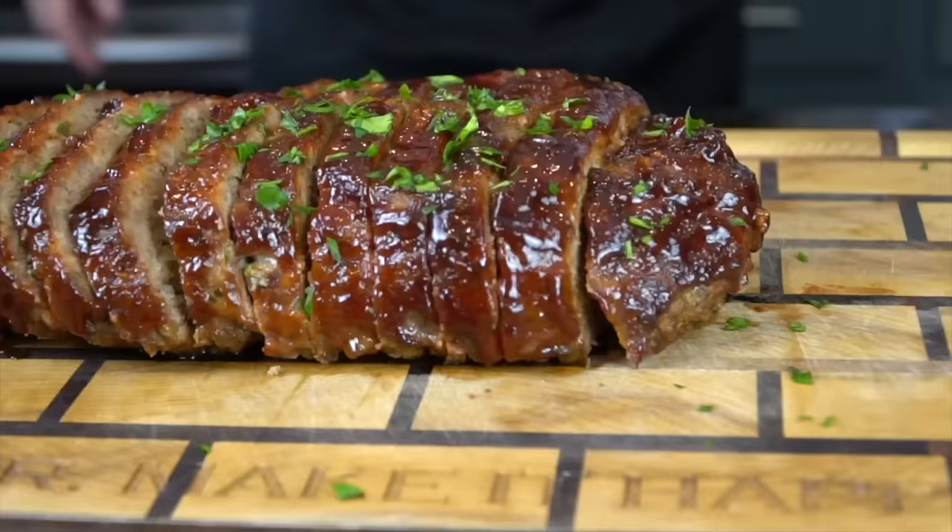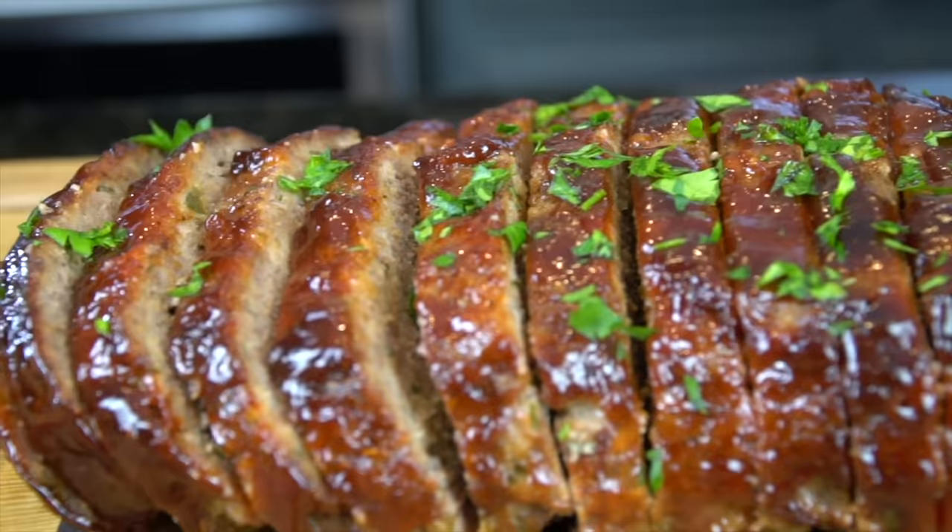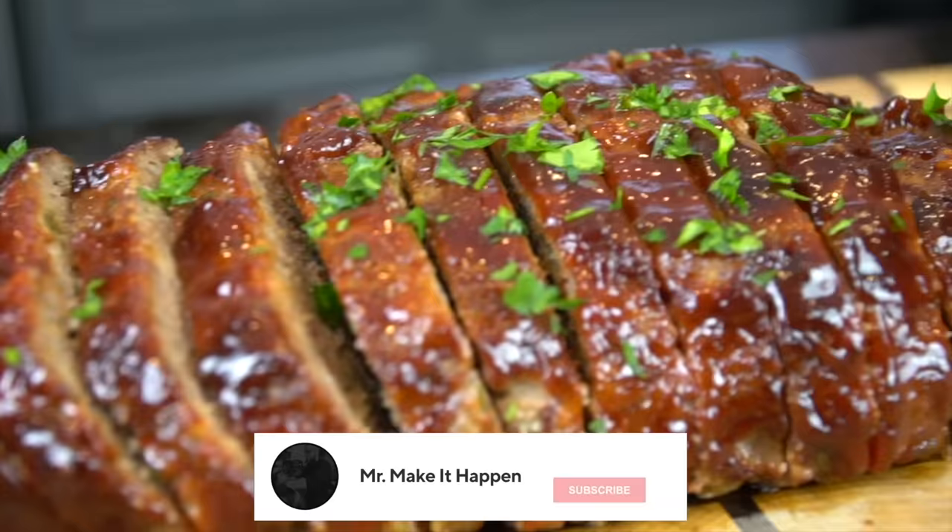What's up guys? Welcome back. Today I'll be showing you one of my childhood favorites and this ain't your mama's meatloaf. Before we get into the recipe, please take a quick second to subscribe to the channel. Make sure to hit that bell and enable notifications as well. Look at how moist the meatloaf is. Alright guys, let's get in the kitchen and make it happen.